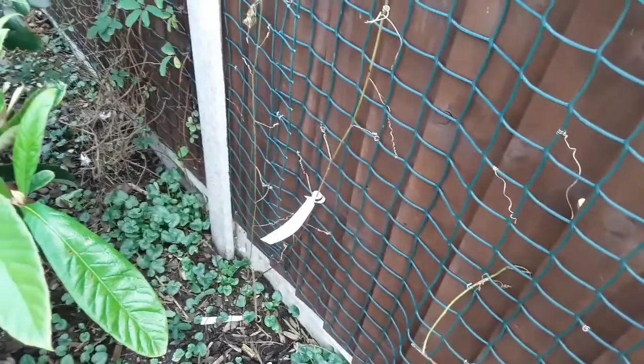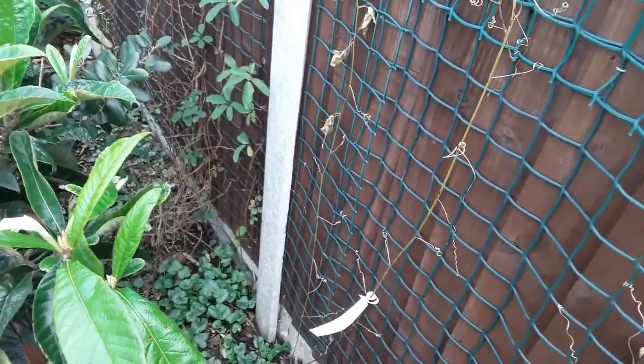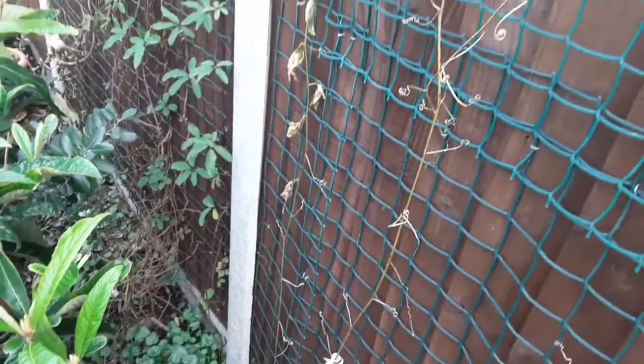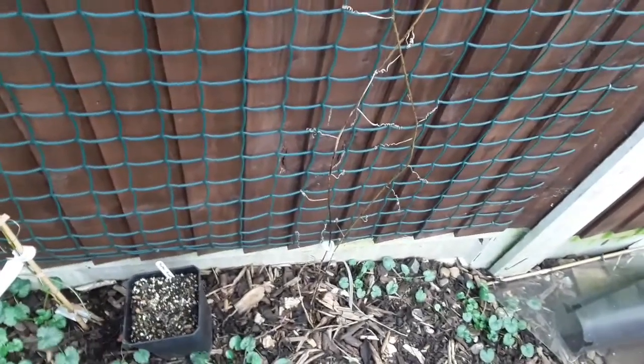These die back in their natural habitat to below ground and come back from the roots, but there is an issue with them here — we get very, very wet winters and it can cause serious issues with root rot, rather than the cold damaging the roots.